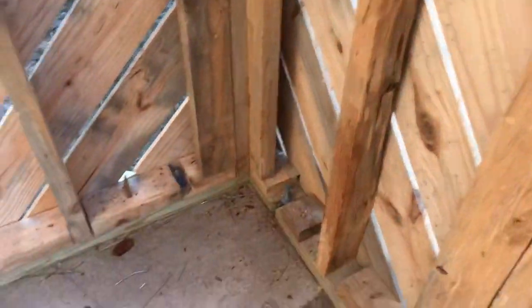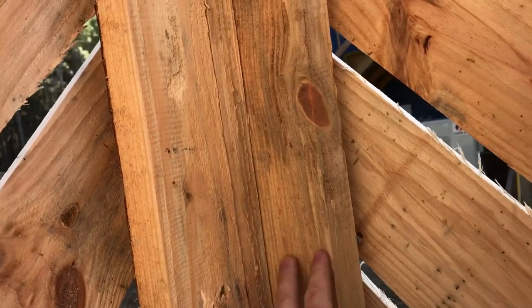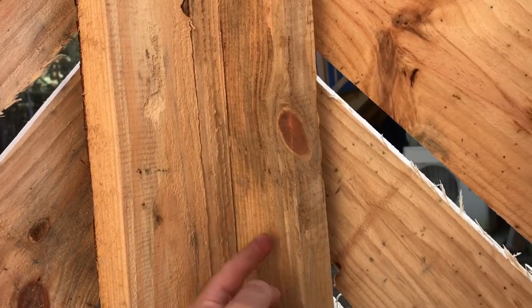Blocking is your friend. I've done a lot of blocking in here — you can see all sorts of little blockings nailed on the bottom from the siding, and this is all blocking I put in basically as an extra stud, to be a nail support when I put in the inside siding and trim.